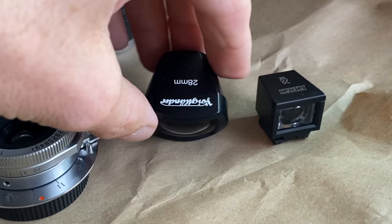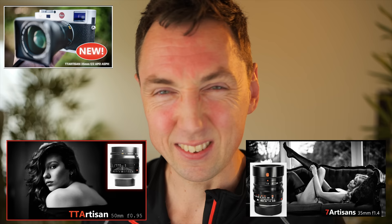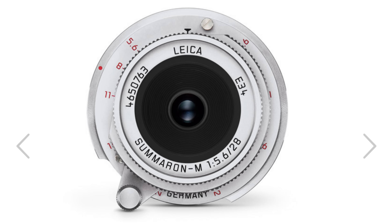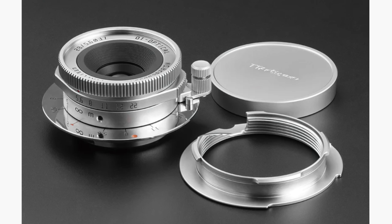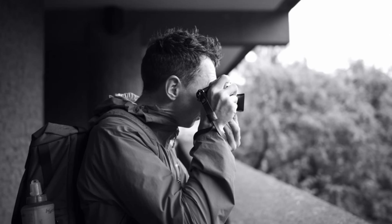You'll need a 28mm viewfinder on top of the camera — you can get cheap ones from KEKS or nice ones from Voigtlander. This lens is absolutely beautifully made. Not all Chinese lenses are made equally — I've reviewed quite a lot over the last few years — and in my mind this is the number one TT Artisan lens in terms of build quality. It just feels so Leica-like. It's a clone of the Leica Summaron 28mm f5.6. The difference is the Leica lens is now only available in M-mount, whereas you can buy this new in screw mount. The screw-mount version is only available in silver. At f5.6, pretty much everything is in focus anyway with scale focusing, so it really doesn't matter that much.